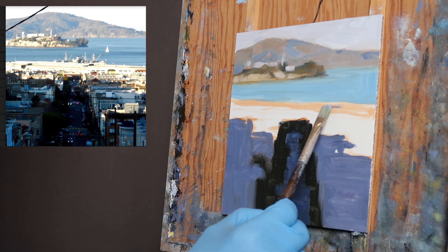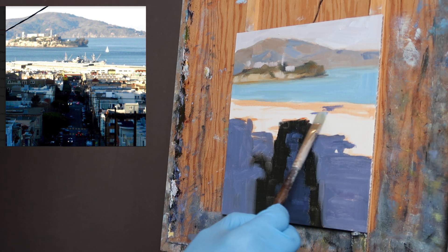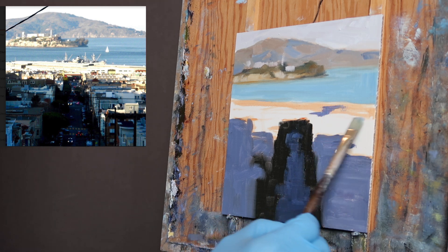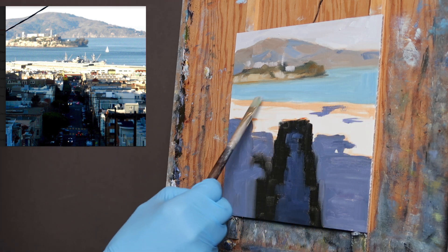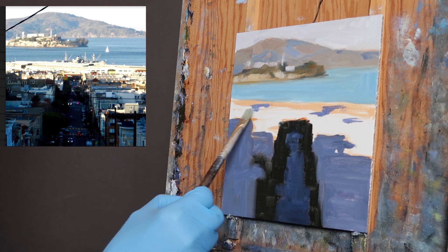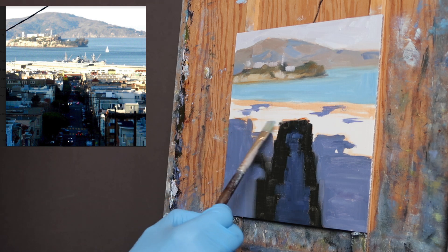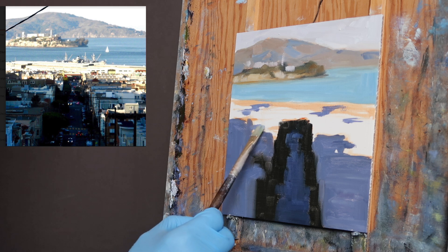There are some shadow shapes in the white here — in the very light colored areas of buildings. So I'm just going to suggest and break up this big light-colored shape with some of these shadow shapes. I'm not really going to worry about being too exact — I'm looking for an interesting pattern.